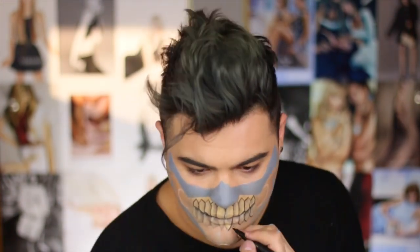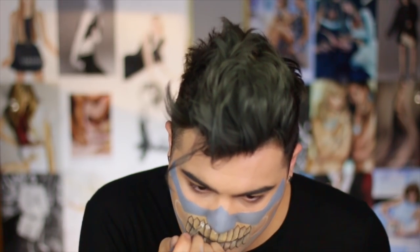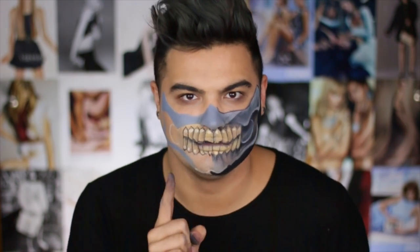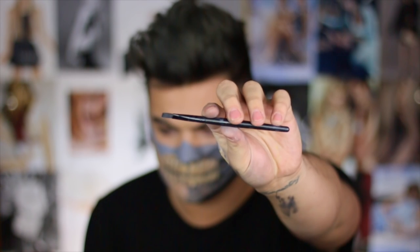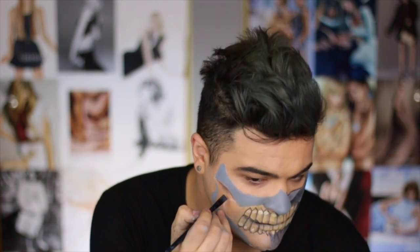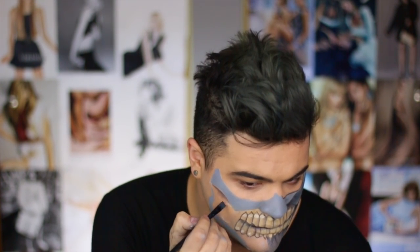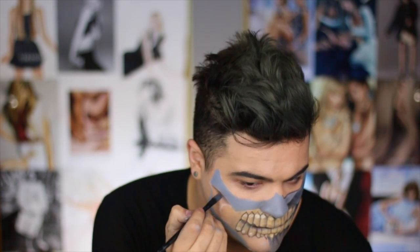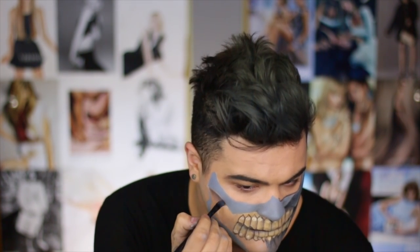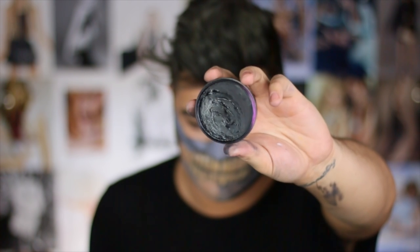I'm doing that around the entire tooth and now you can see it's really coming together. I started off with the teeth first because that's where the most shading needs to be. Now I'm using the back of a makeup brush to add white face paint to the top of each of the top row of teeth to give you those bolts. Then I'm taking that same Kelly Baker brush to create a straight line around the bottom of the top cheekbone and fading it down, blending it all the way down to the bottom jawbone.